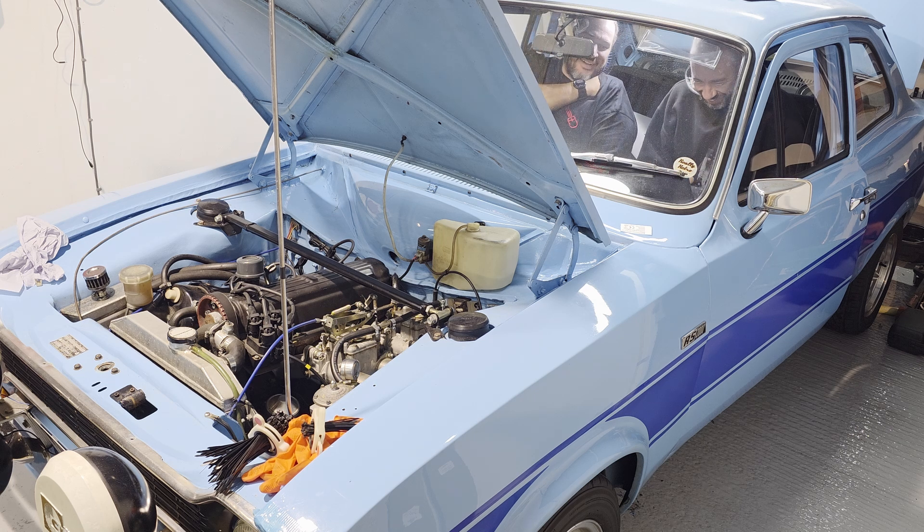All we needed to do was read the manual. We've got RPM, we've got sync. Every tooth came in. So it wasn't plugged in properly and we've got the crank trigger edge sorted.